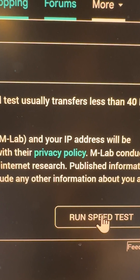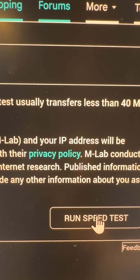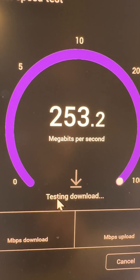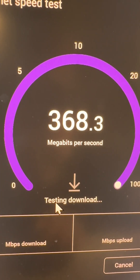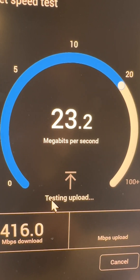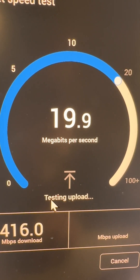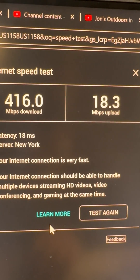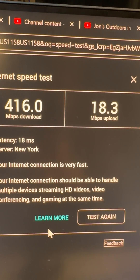Now that we got Starlink installed, let's run a speed test and see how it compares. 416 download and 18 upload. That's a tremendous improvement over DSL.